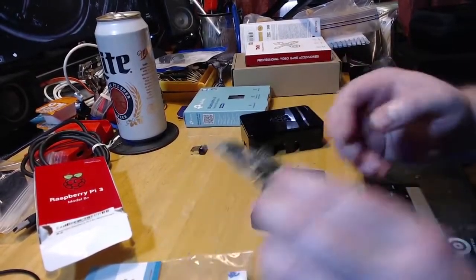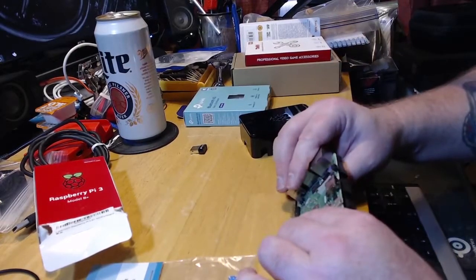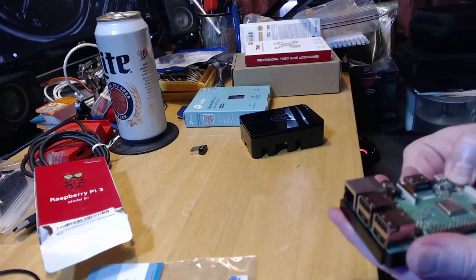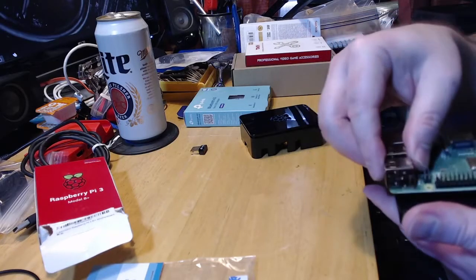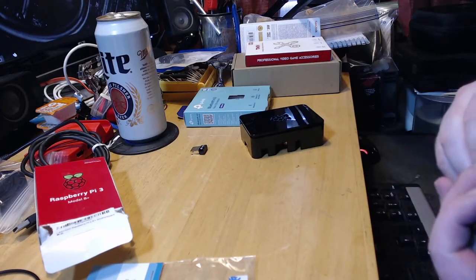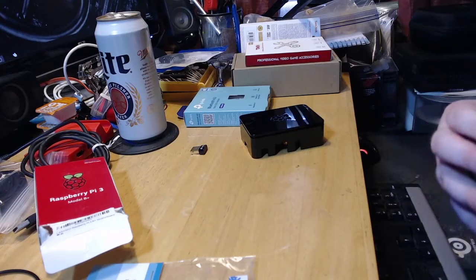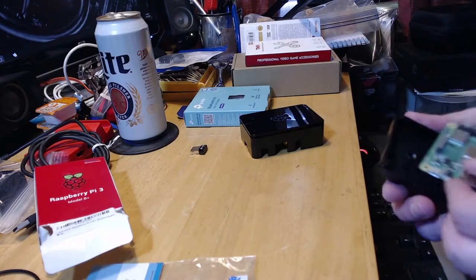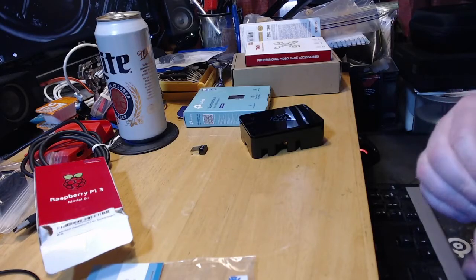To install, you just put it in here and it's done — just snaps in. After a little fiddling, there we go, just like that.